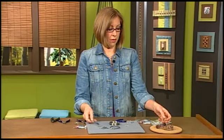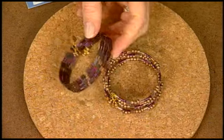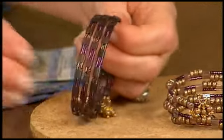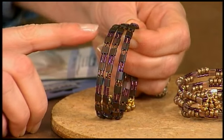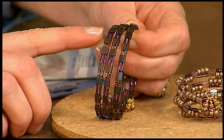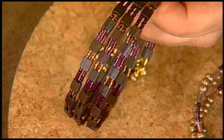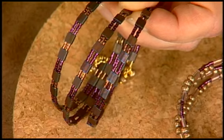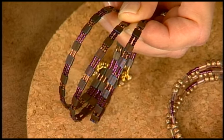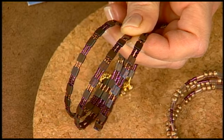Let me show you a couple of the finished ones. This one is oval-shaped memory wire and I love this color palette. Rather than three seed beads between each Tila bead, I varied the number, which gives it a little more interest. I also varied the colors, and instead of just two loops, it's three. This one is a little bit more difficult to string — you want to make sure that you keep the wire in a coil as you're sliding the beads onto the wire.